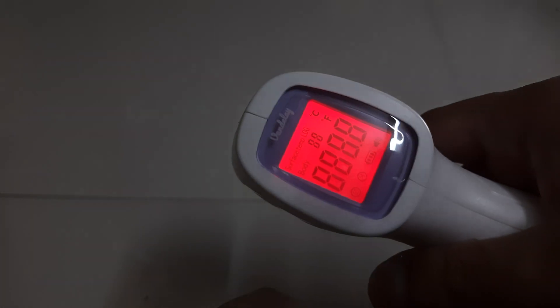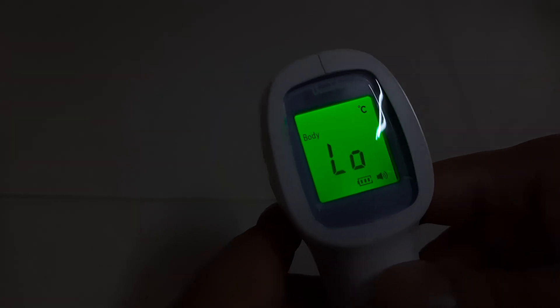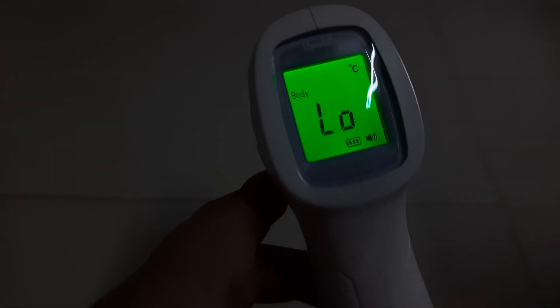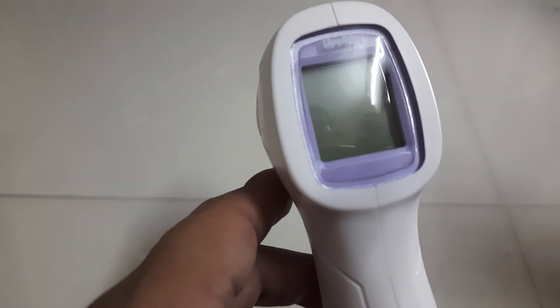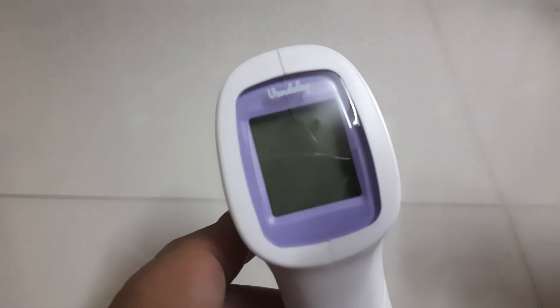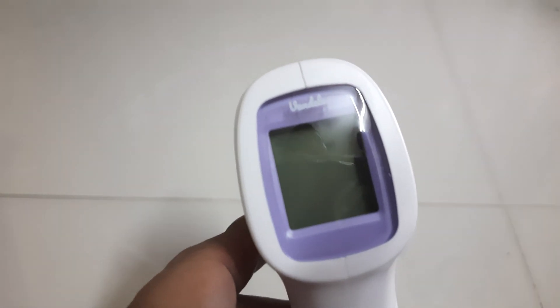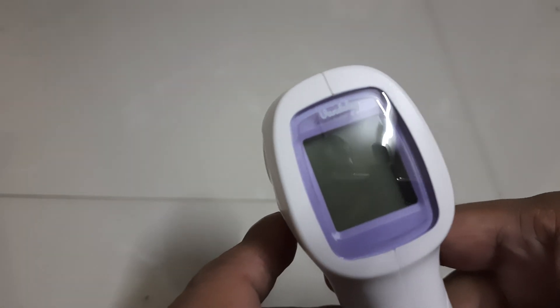When you activate it, you see three light indicators. Green means the body has a normal temperature. Orange means the body has a bit of a feverish temperature. Red is an alert — it means you need to visit a doctor.